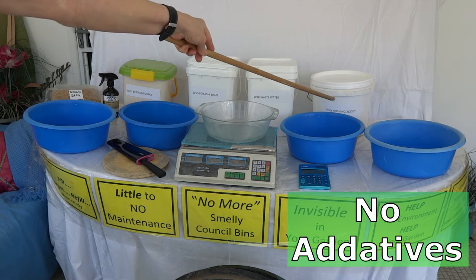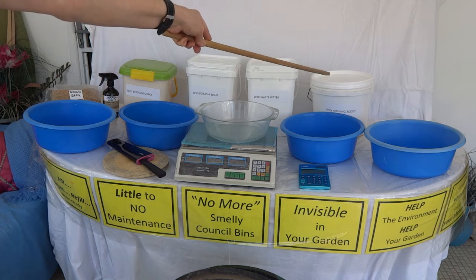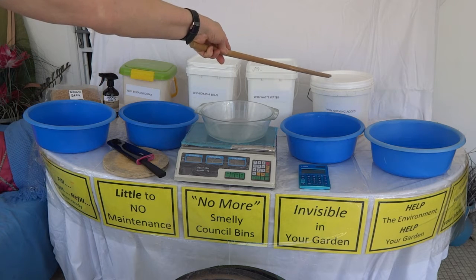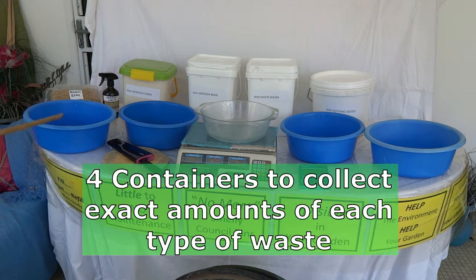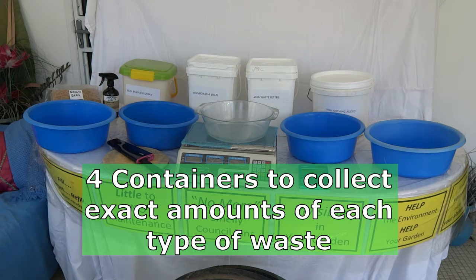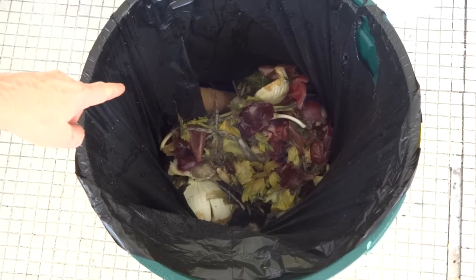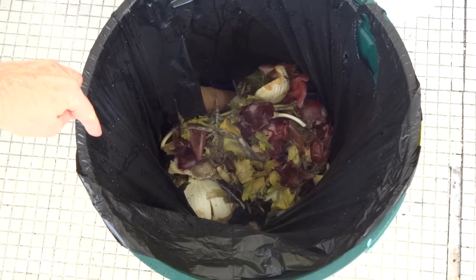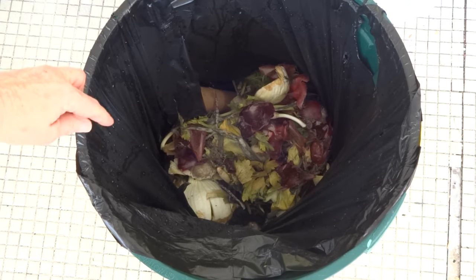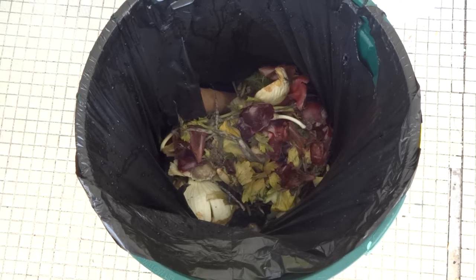I don't like these white buckets but it's all I've got left. I'm going to put some plastic wrap around the top to keep it sealed, because if you put these lids on they're too hard to get off. I'll probably use these four containers to separate this waste. I collected this waste from the greengrocer last week — it was about three quarters full and has been sitting here for a week. It's not going to be enough for this experiment so I'll have to go back and get some fresh waste tomorrow, but it will do to start.